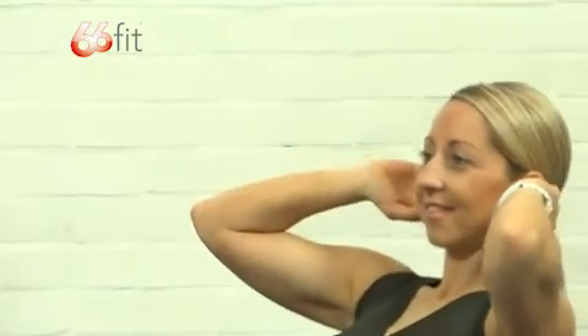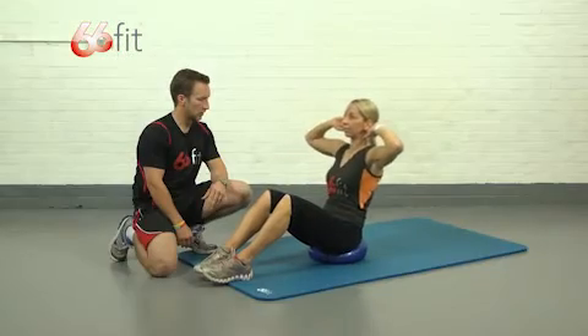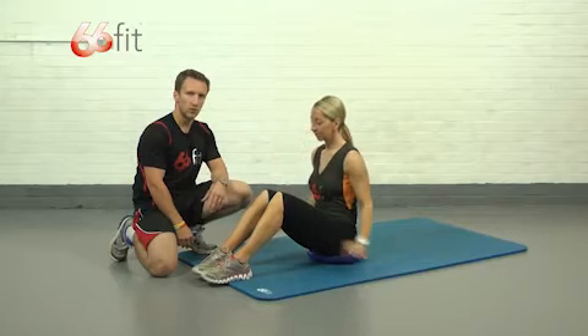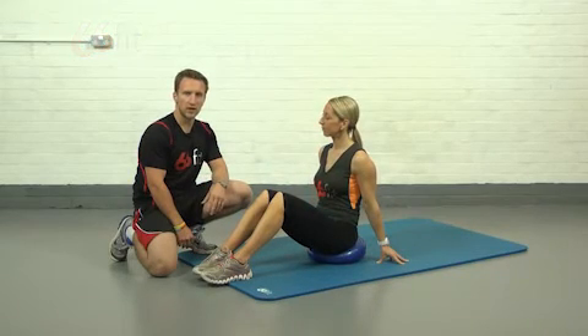You can see you're working quite hard with all that instability that the cushion is providing. Good — take a rest there. With this exercise you're looking to perform around about 15 reps.